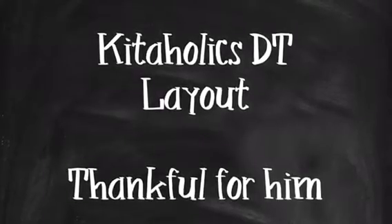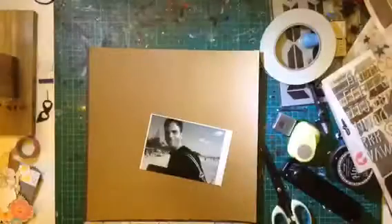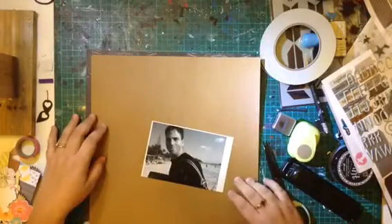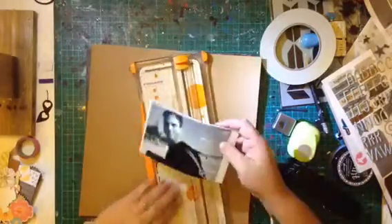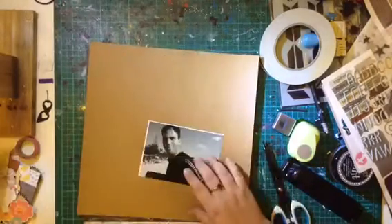Hi there everyone, how are we all? Welcome back to another design team layout. This is a layout for the Kitaholics September kit. This is my first layout for the month.